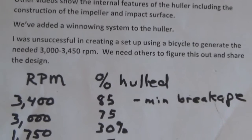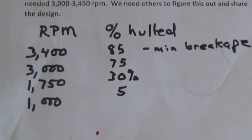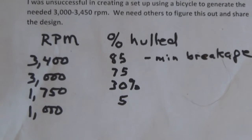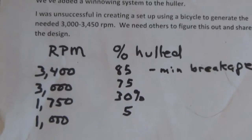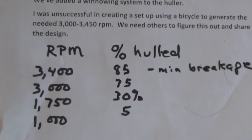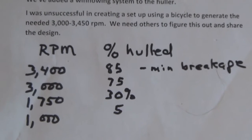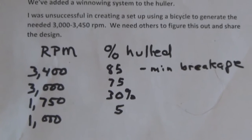One thing I'd really like is for somebody to design a method of getting those RPMs up using a bicycle. Here's what we did to figure out the RPM: at 1,000 RPM we only had 5%; at 1,750 RPM, 30%; at 3,075 RPM, 75%; at 3,485 RPM there was some breakage, but we believe this minimal breakage is worth it.